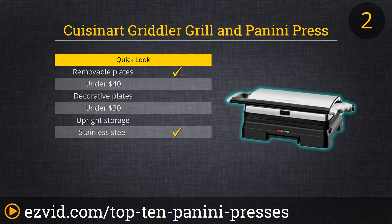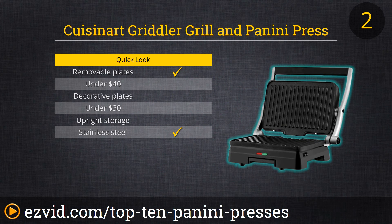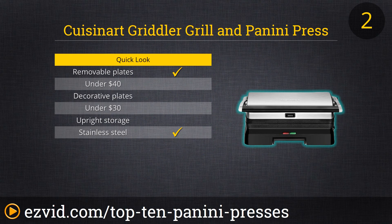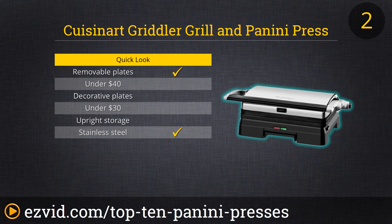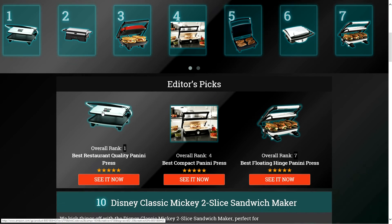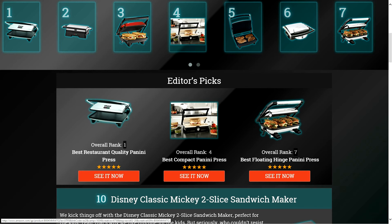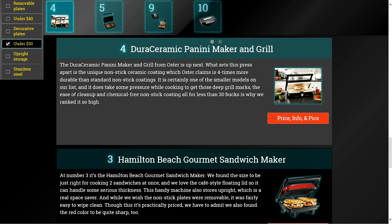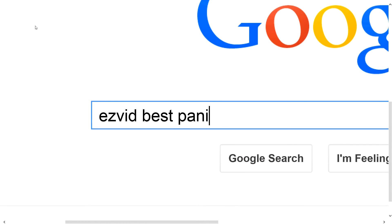Next, we have the Cuisinart Gridler Grill and Panini Press. In addition to cooking sandwiches from both above and below pressed between two grill plates, this model opens up flat if you just want a larger grilling surface for meats, veggies, or whatever. Plus, the front feet are adjustable so this press can be tilted as needed to drain away excess grease while cooking. Best of all, the non-stick plates can be removed with the press of a button for super easy cleaning. To get full reviews for each Panini Press in our list and quickly narrow down which one is right for you, click the links beneath this video or search for EasyVid Best Panini Press.